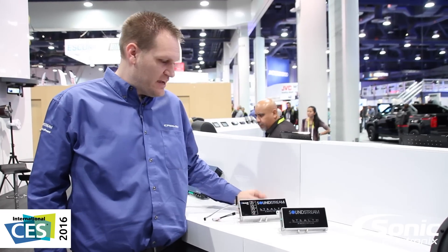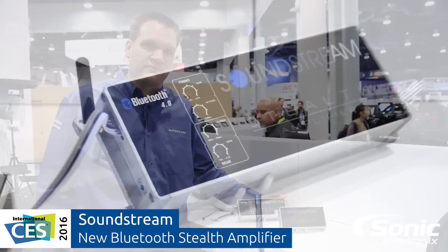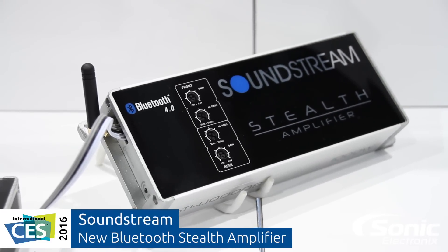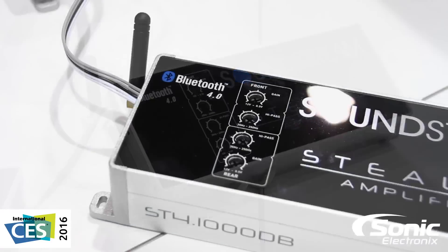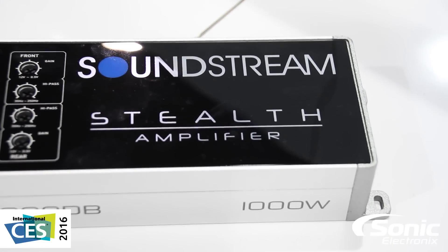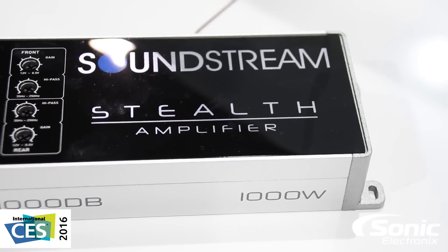New for 2016, Soundstream is proud to ship its Stealth Bluetooth amplifier. This Stealth 4-channel amplifier includes built-in Bluetooth 4.0, which can connect to any enabled device. Use Stealth Bluetooth amplifiers for any marine, off-road, or motorcycle application.